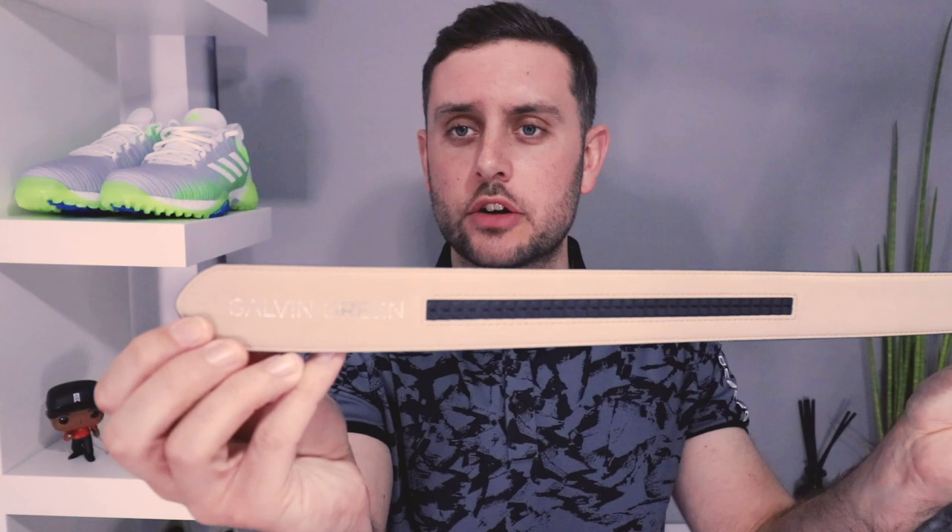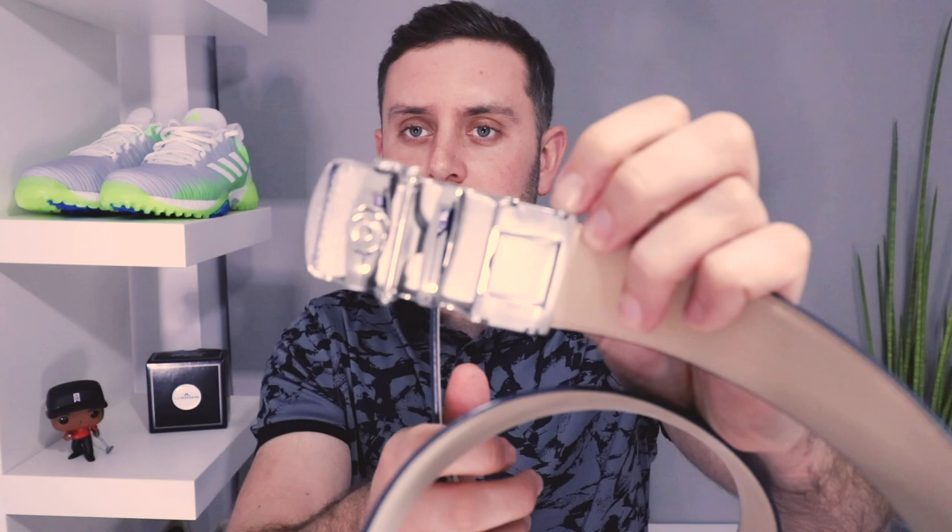It goes in like any other belt and then this internal system is absolutely nuts — there's so much going on. You put it in and you can hear it clipping as it goes, and it just stays put, which is really nice. Getting it off, though — when you're desperate for the toilet — I had no idea how to get it off after the first time. You've got a little lever on the bottom that you push away from you and then slide it out. Desperate times, but I managed.